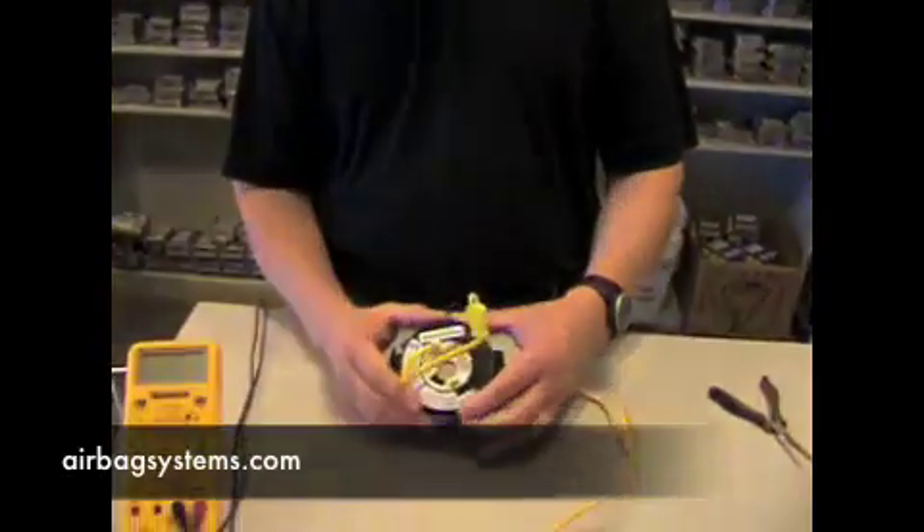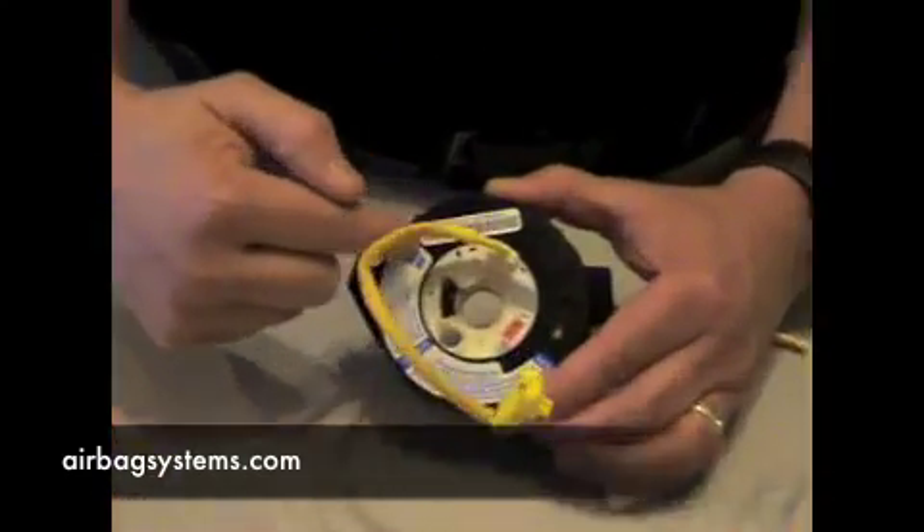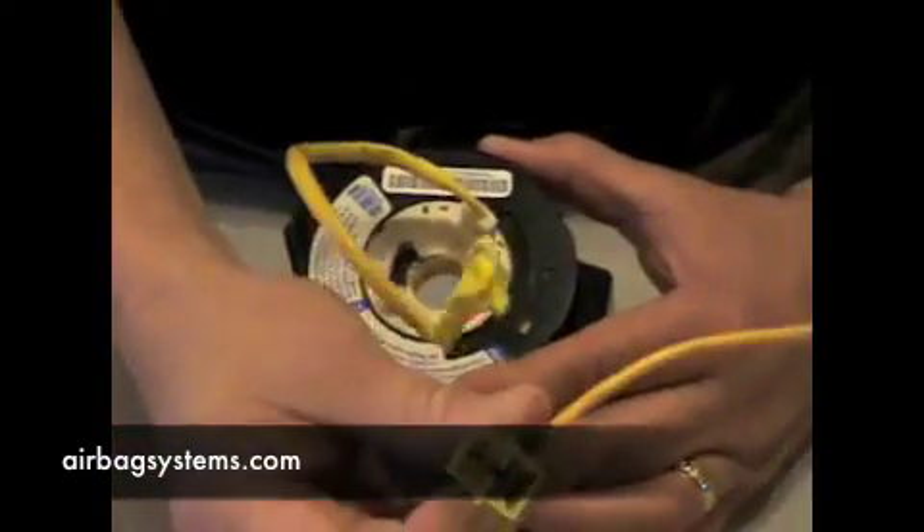Today we're going to show you how to test a clock spring. This is just to know if you have continuity going from the airbag connector through the clock spring disc down to the base of your steering column.